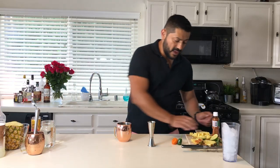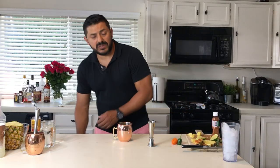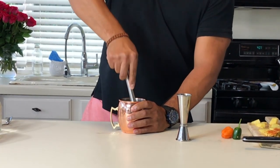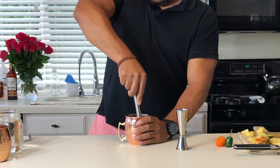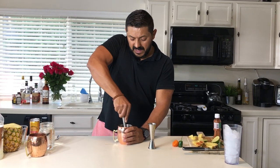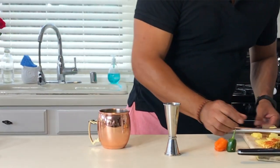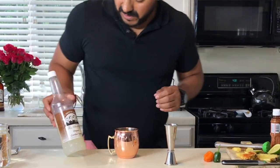Now we're going to do one slice of pineapple and we're going to muddle it a little bit. In my own personal opinion, mules should have some chunks of food in them — whether it's cucumbers, mint, blueberries, blackberries, or pineapple in this case. It is so tasty to be having a cool cocktail and then get little pieces of the actual ingredients.